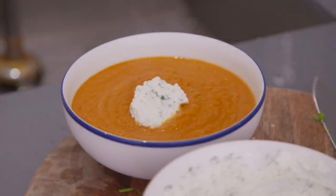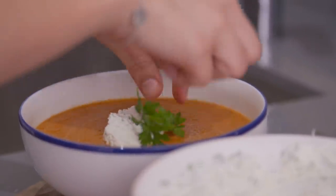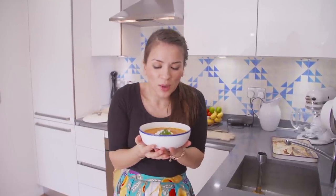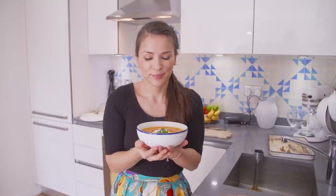That adds creaminess. Some people add a little bit of cream to their soup; I'm keeping it separate. A super soup! Wish you could smell it — it smells so delicious. That cumin, a bit of orange, carrot — it's such a classic combination. And then a creamy dollop of ricotta. Perfect bowl of goodness.